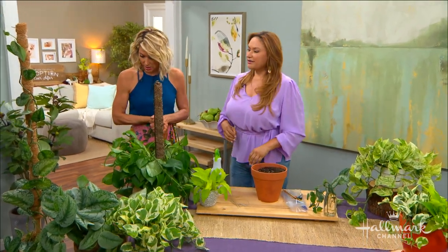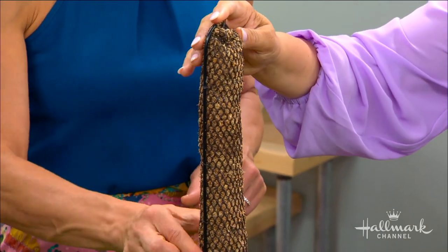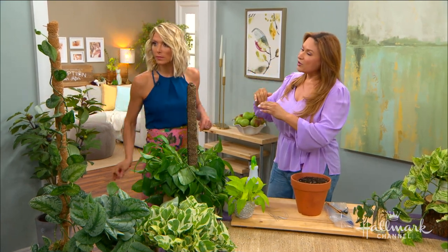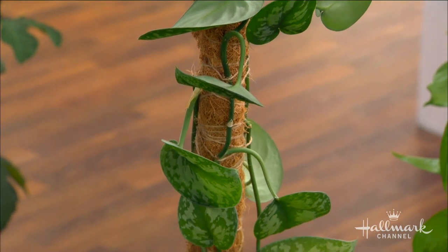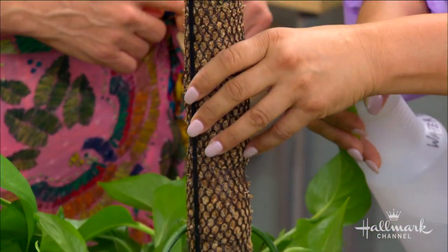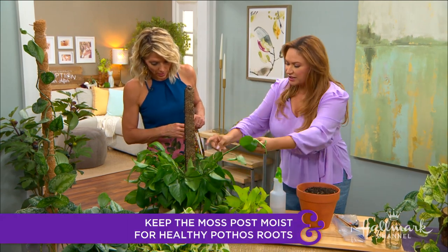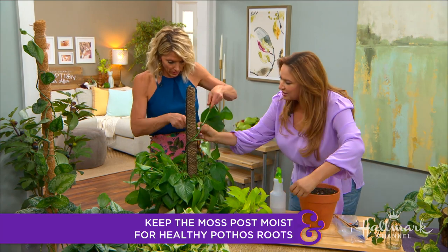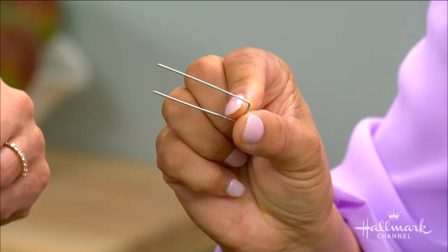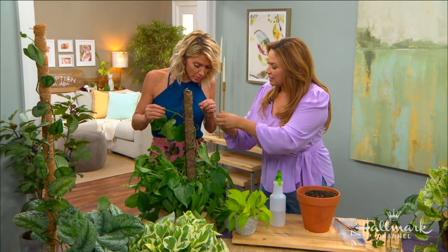The first thing you need to do is get a hold of what they call a moss post. You can buy this online, at the garden center, or DIY one like I did — I took a wood post and covered it with coconut coir material and tied it up. Insert it into the pot and make sure to wet it — that's important. Then we start with our long vine and gently train it around the post, making it pretty.